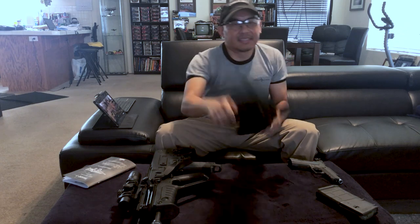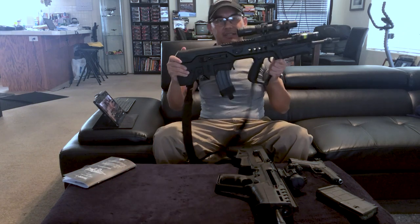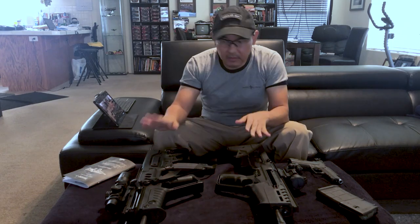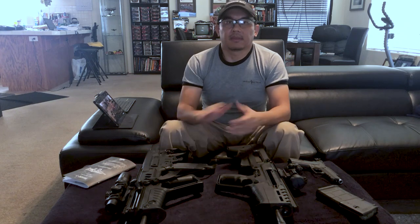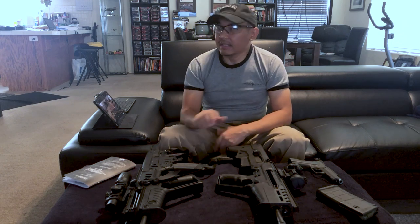Hello, all you cool gun guys and gun gals out there. I'm Oliver and this is my Tavor 7. I just got this gun a few weeks ago, but I've had this one — my Tavor SAR 556 — for years now and I absolutely love it to bits. It's been utterly reliable and a really fun gun to shoot, and it would absolutely be the first gun I'd grab in the event of an emergency — it's the gun I keep handy.